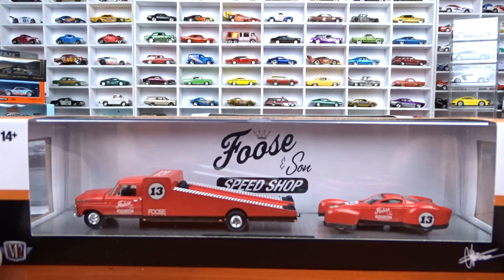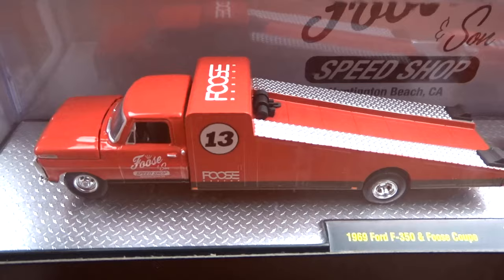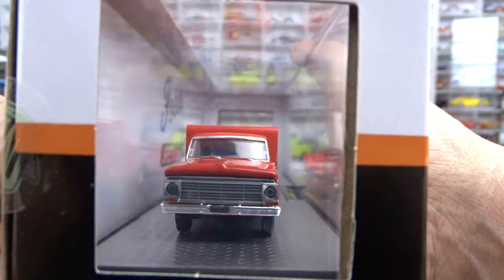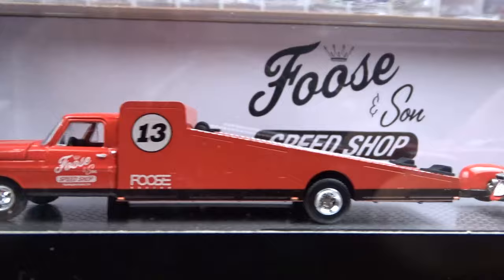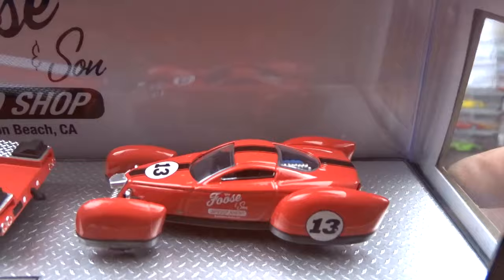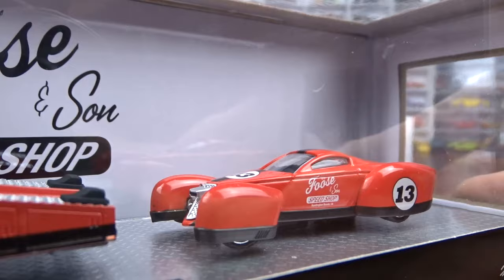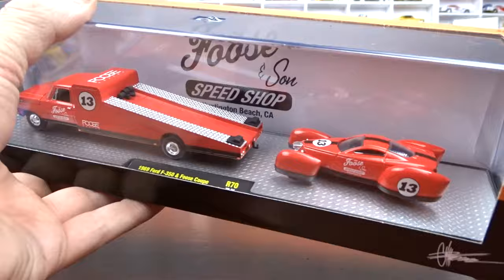The next one is the 1969 Ford 350 Foose Coupe. Love my Ford trucks. I like Chip Foose stuff, I think it's awesome. And then the Foose Coupe which is a different car altogether - it's cool, that's why I grabbed it. Plus it's part of the set so I gotta do it. It's a very unique looking vehicle, definitely different. But it's alright, I like it.